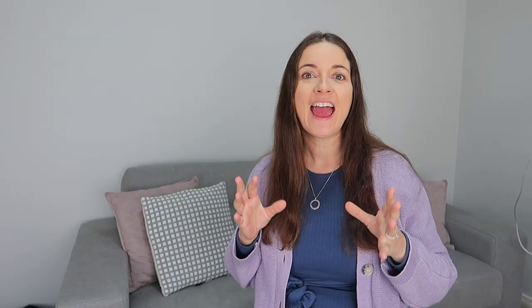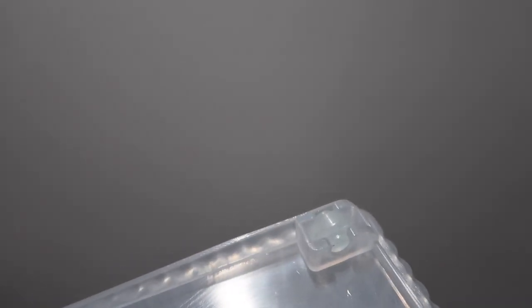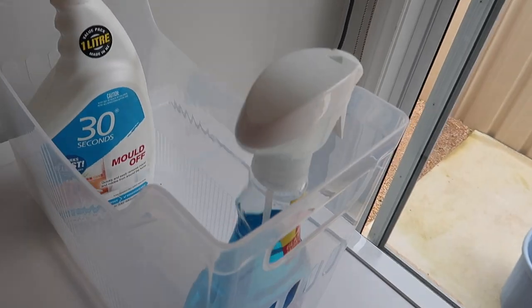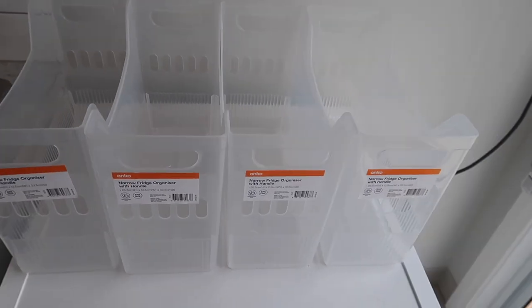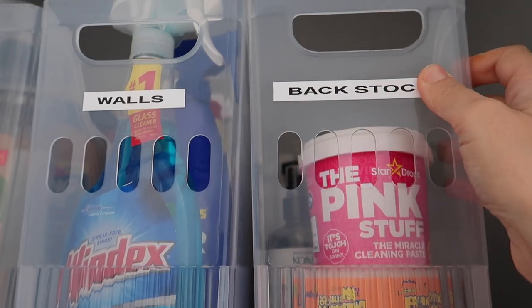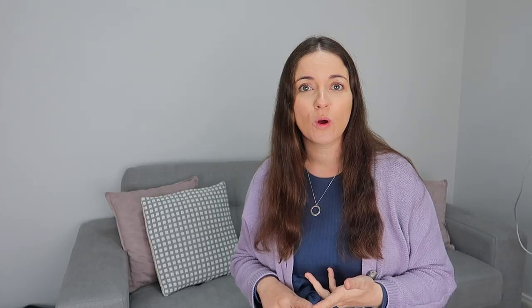The first one I've got is these narrow fridge organizers. As you can see, they're clear and they cost $5.50. They've got these great wheels on the bottom and they're just an awesome size. I've put my excess cleaning products in them and used them in the broom cupboard. I ended up buying four more, so I've got a total of five up there, and I labeled them with my trusty Dymo label maker, which is fast and cost effective.